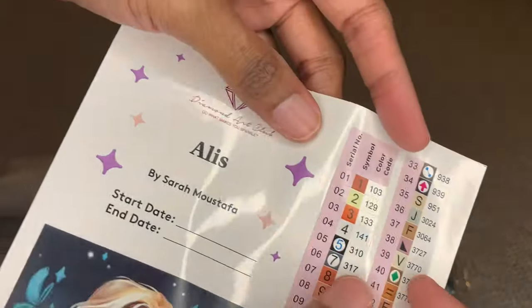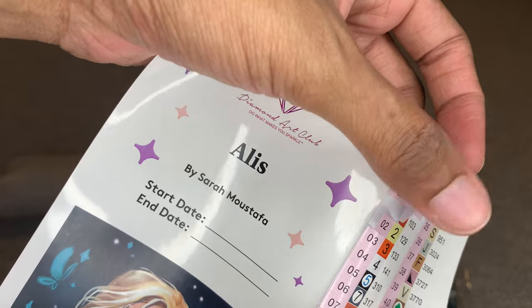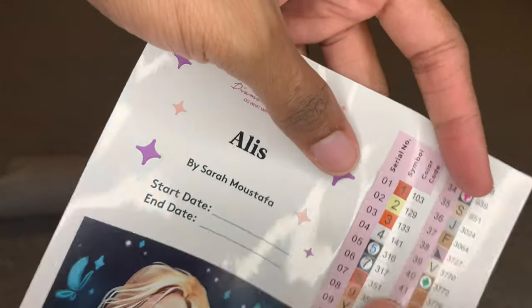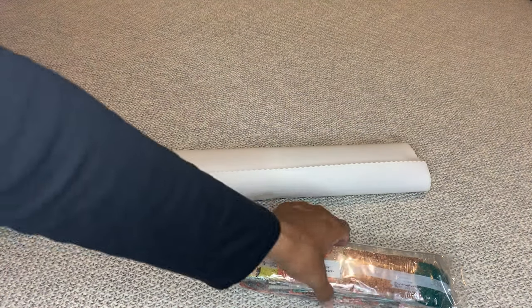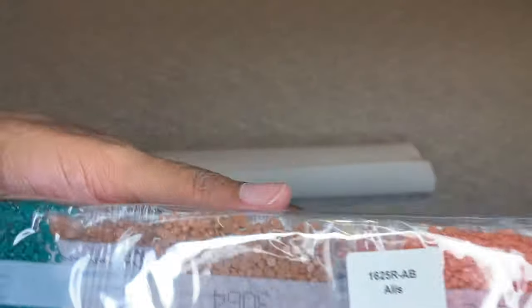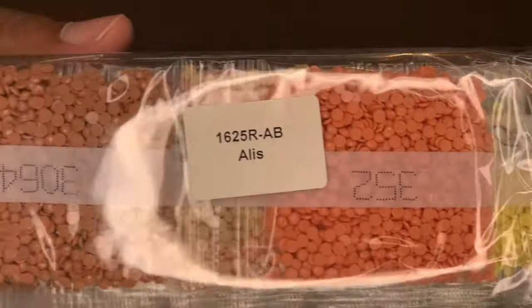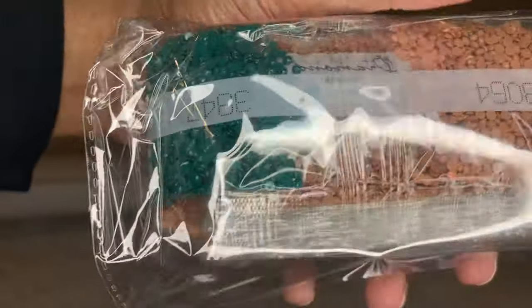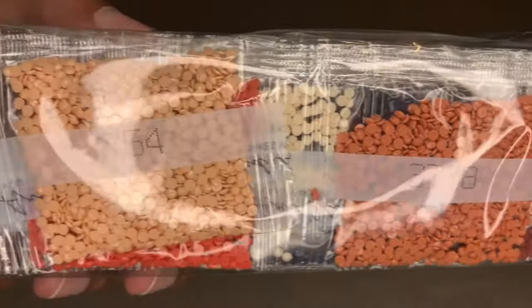The stickers over here are pre-cut, so if you're a person who likes to kit up and use stickers, they just made it easier for you. Your diamonds will come labeled so if you store them separate from your canvas you know what goes to what. Beautiful colors — we love that.